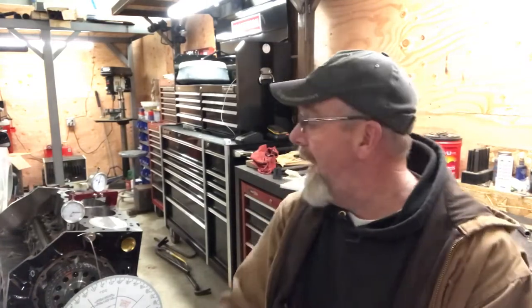Welcome to the Ordinary Guy Garage. I'm Scott, an ordinary guy, and today we are finally doing it — working on the small block for the S10.